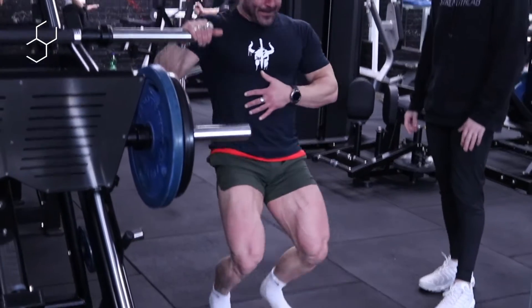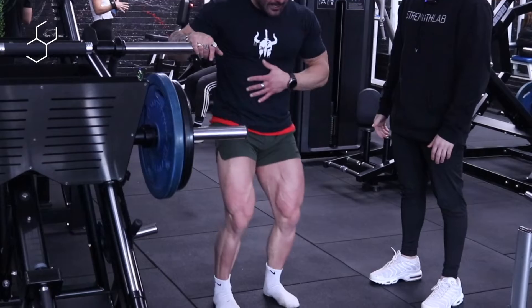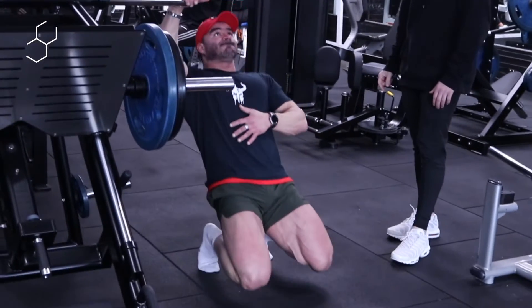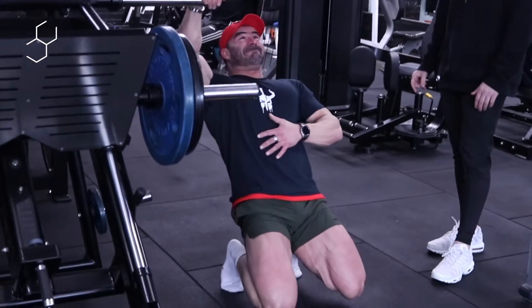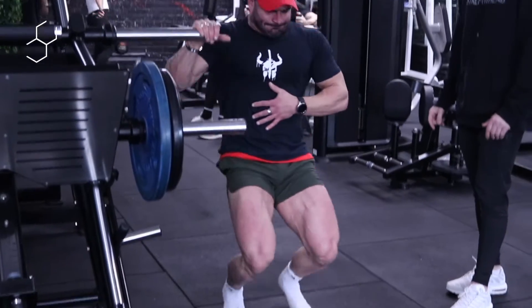Thirteen, fourteen. Fifteen, sixteen. Seventeen, eighteen, nineteen, and twenty.